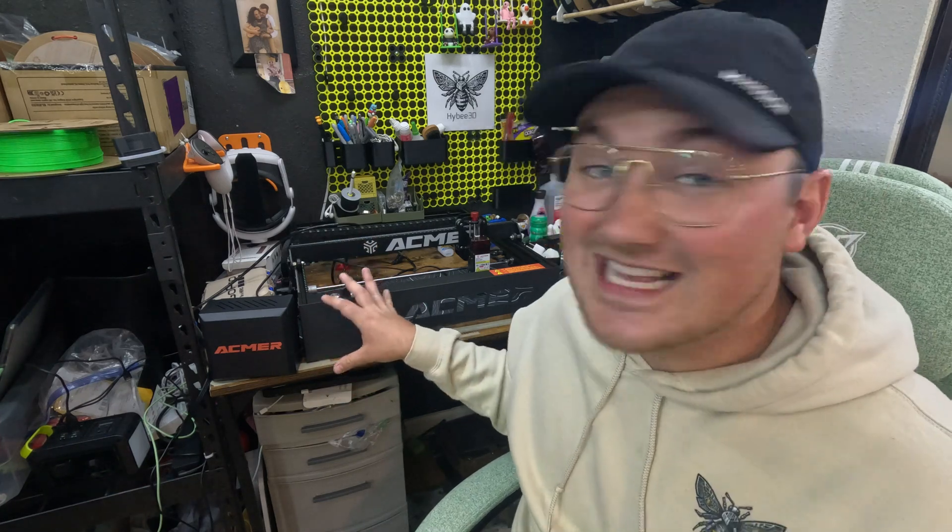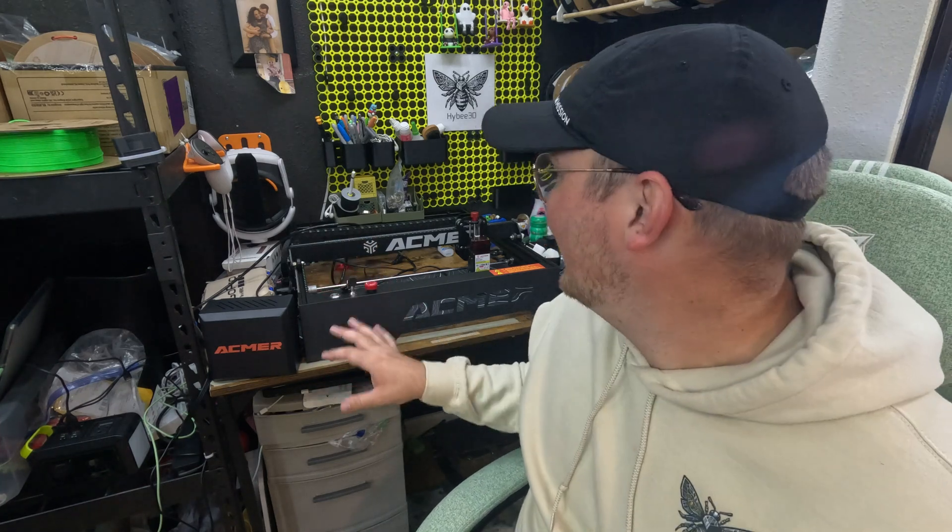First and foremost, whenever I received the machine, it came in a big old box and was not assembled. As you can see, it takes up a pretty decent footprint. My desk isn't very big, and it's not something I would be able to operate here on this desk. The assembly process — I'll put some time-lapses I took here.